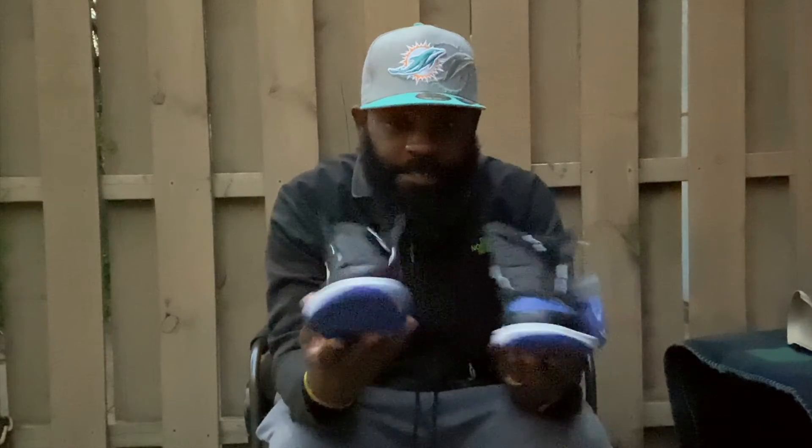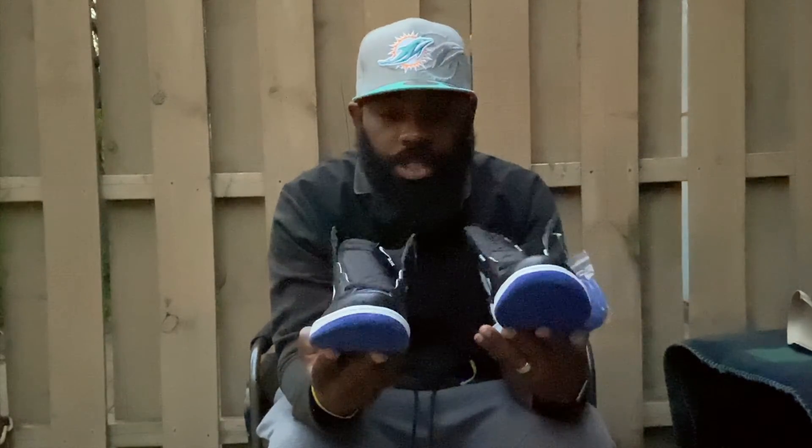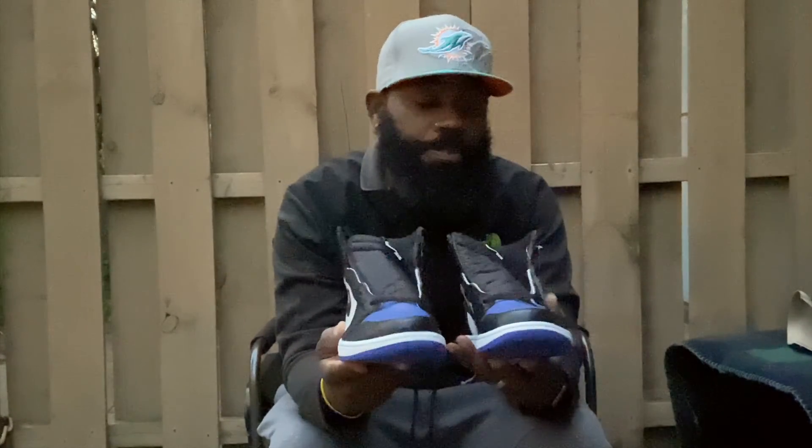Before I lose all my lighting, I'm gonna get y'all a quick on-foot. I'm not gonna lace these up, I'm just gonna throw them right on feet. Stay tuned.